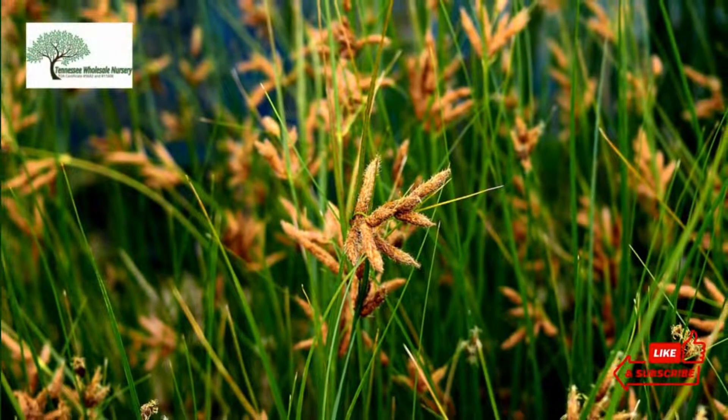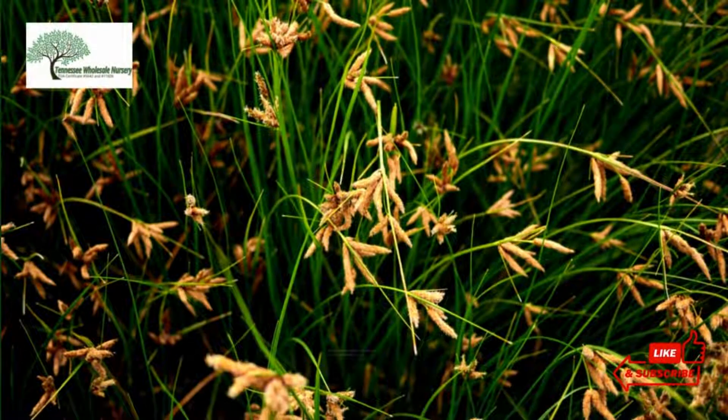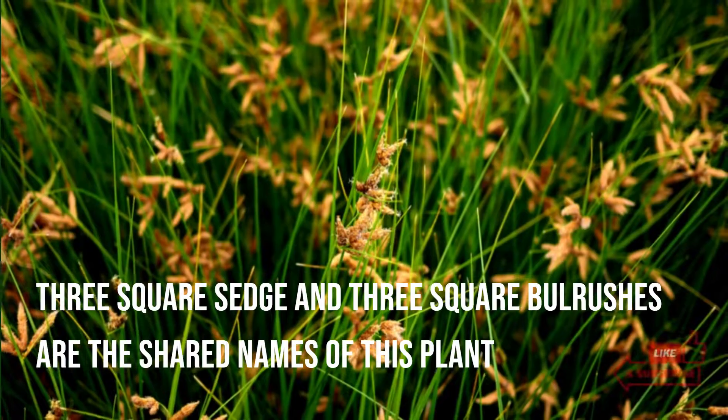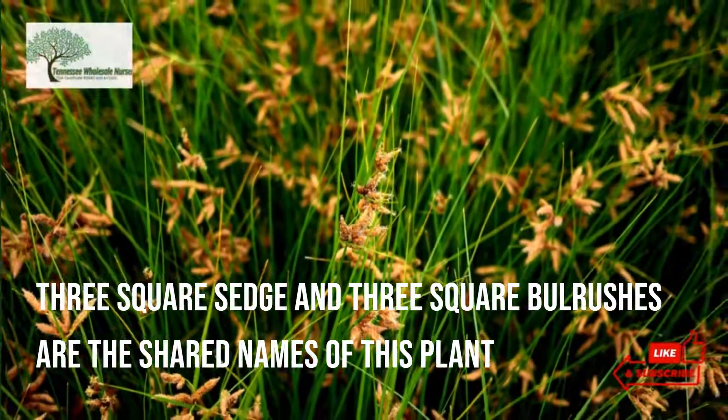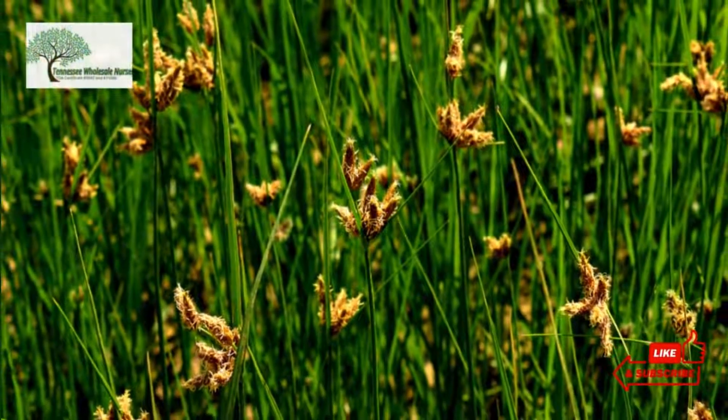Schoenoplectus pungens is a species of flowering plant belonging to the Sedge family, Cyperaceae. Three-Square Sedge and Three-Square Bulrushes are the shared names of this plant. These plants originated from South and North America and were widely spread all around the world.